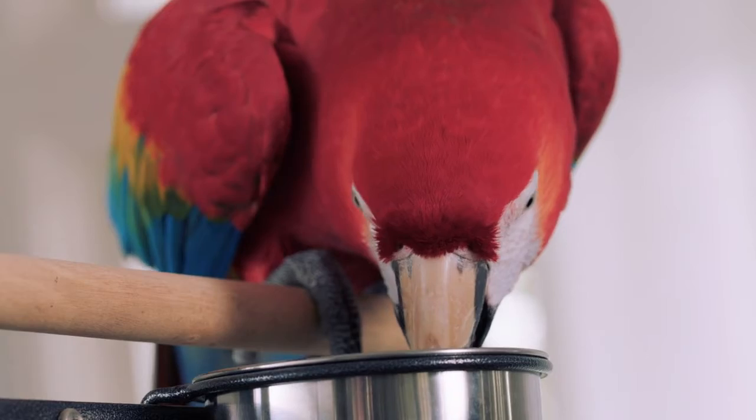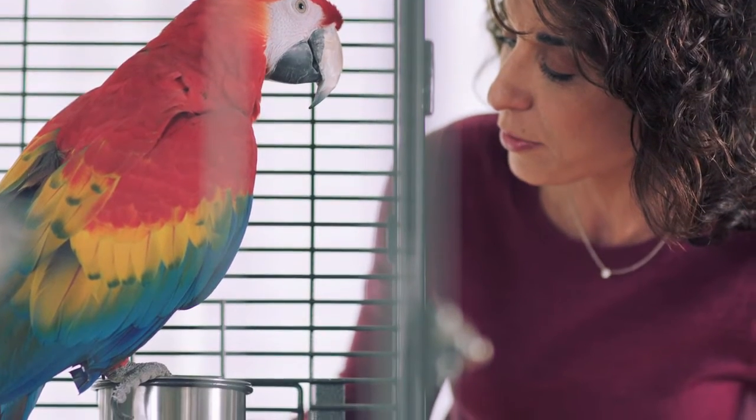If your bird isn't excited about the pellets, one thing you can try is to moisten them with a little bit of warm water or warm fruit juice to encourage him to try them, but just be sure not to leave the moist food in the cage for more than a couple of hours or it may spoil.